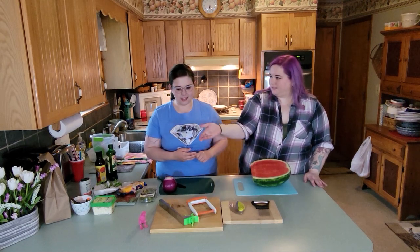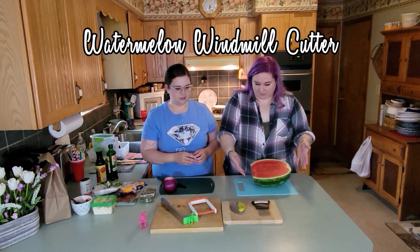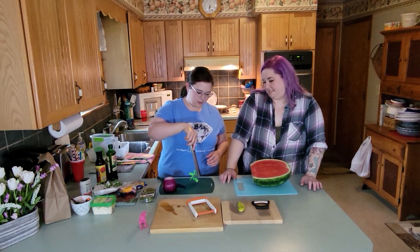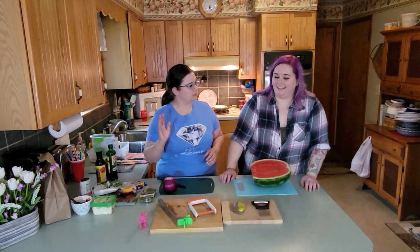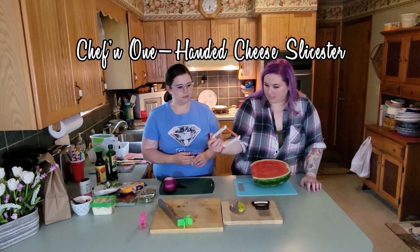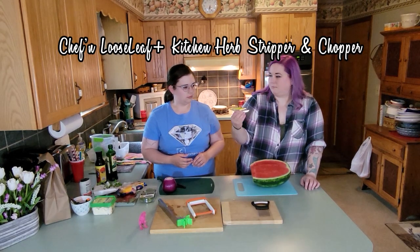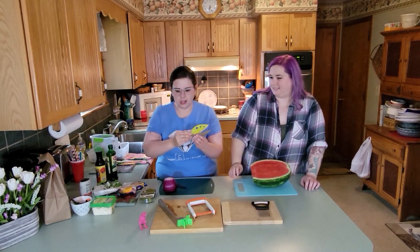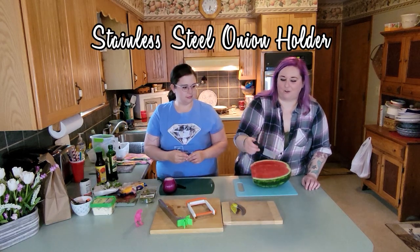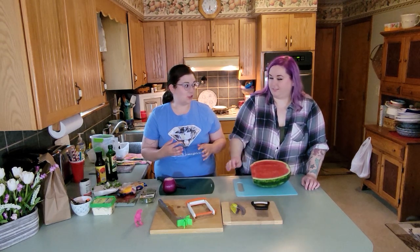So the first one on the left is for the watermelon — it's supposed to cut up the watermelon. I thought it was going to be something for pasta, like cut out ravioli or something. But when you brought out the watermelon, I kind of figured. This one is a cheese slicer, so we're going to test that out. This one is for herbs so that you can strip and cut them — and it also looks like our mascot, the T-Rex. And then the last one is for onions so that you can easily hold and slice them.